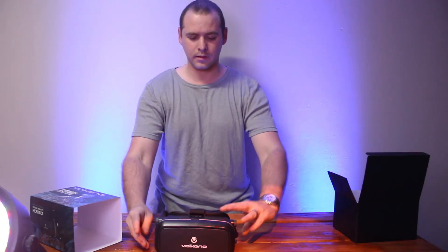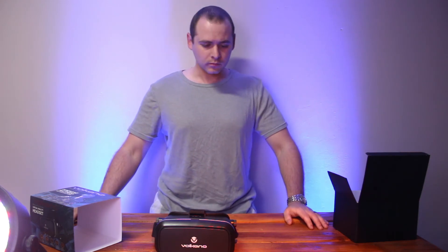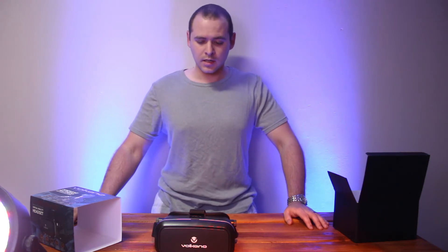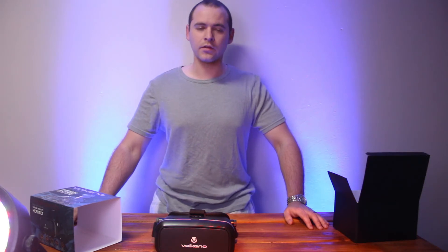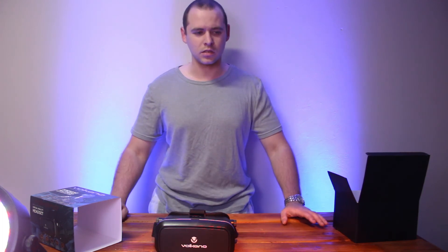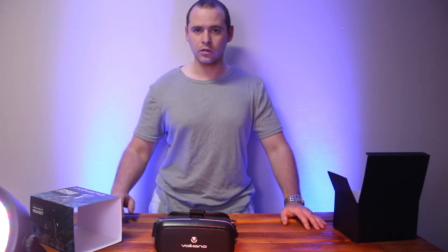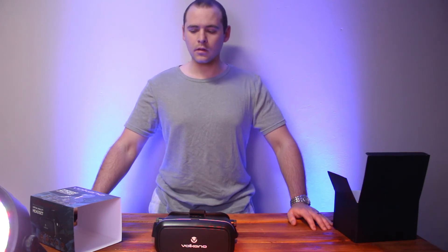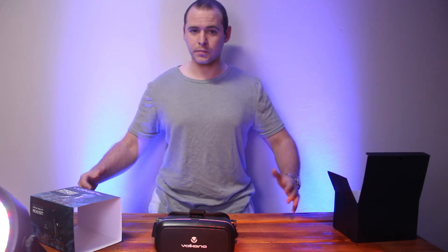I've used this for a couple of days now. For entry-level VR experience, it's worth it. I've had the real thing — the Oculus Rift — and I've tested that. You can't compare this to that; it's just a totally different league. But for basic VR viewing, there are applications you can get: you can view YouTube videos, and there's quite a big game selection on the Play Store. I'm sure it'll give a similar experience on iPhone. Overall, it's a good product.